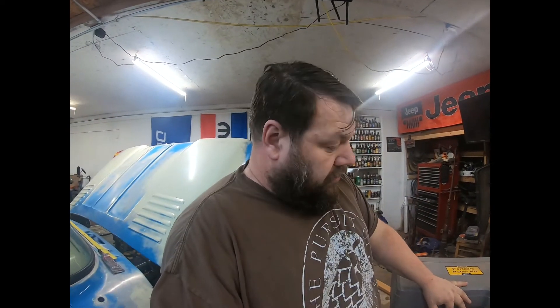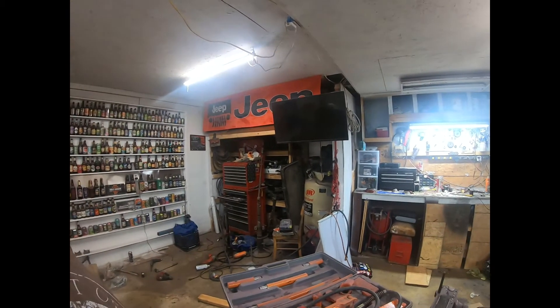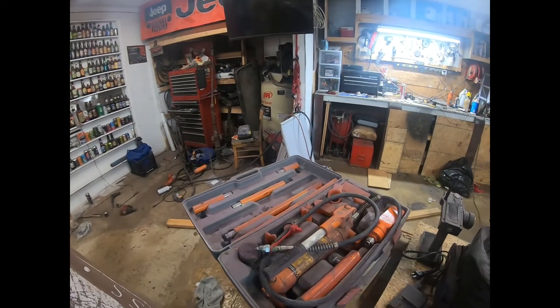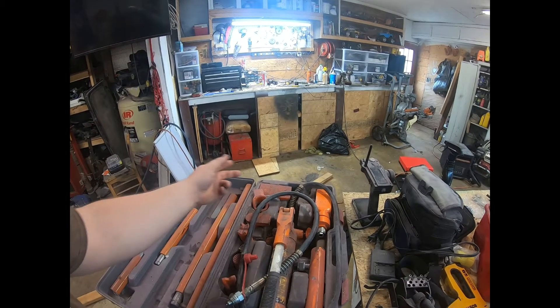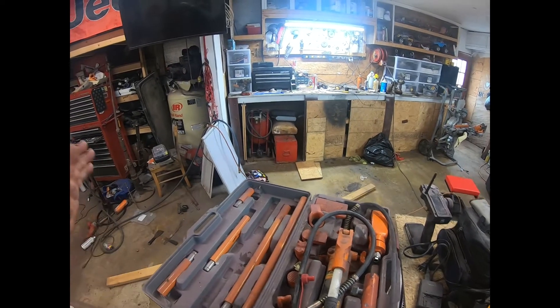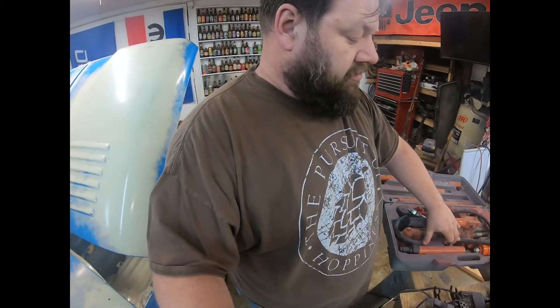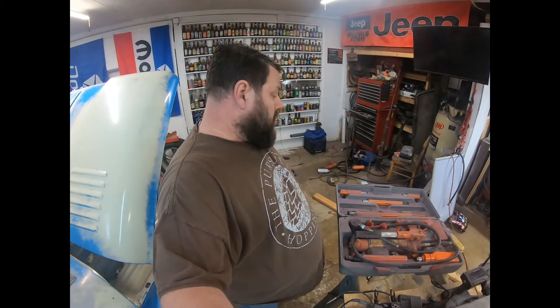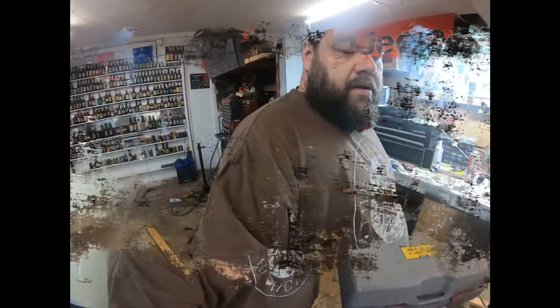Another tool I use that is very handy — and had I bought a name brand it would have been several dollars more — is this 4-ton porta-power kit. It's small and full of dust, but it comes with several different adapters. The spreader came in handy when I was doing my leaf springs. Everything in this kit has been extremely useful and I've had no issues at all. That's probably in my top three Harbor Freight purchases.